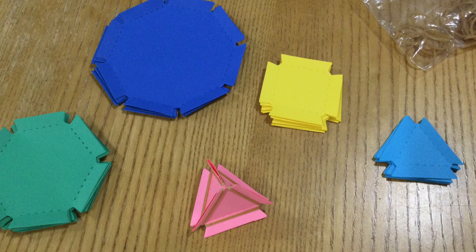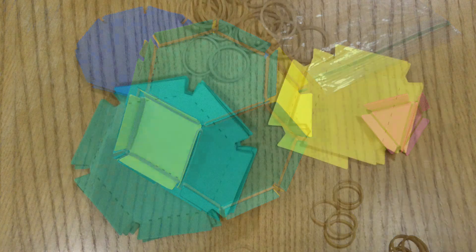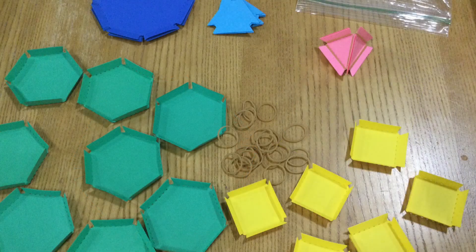Now that you've got the basics, let's move on to something a bit trickier. For this piece, you're going to use the hexagons and the squares. And if you're not sure which one the hexagon is, you can look for the shape that has six sides. Again, fold up the edges on the perforated lines to make tabs.